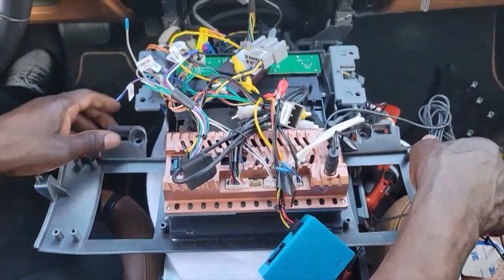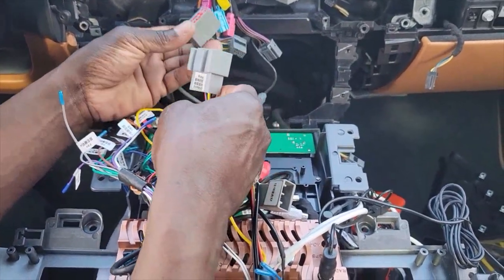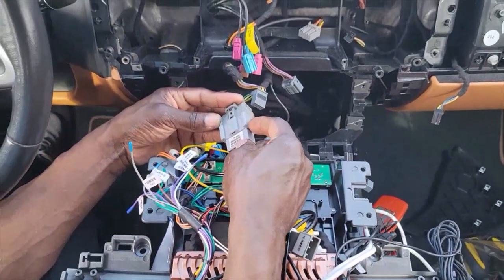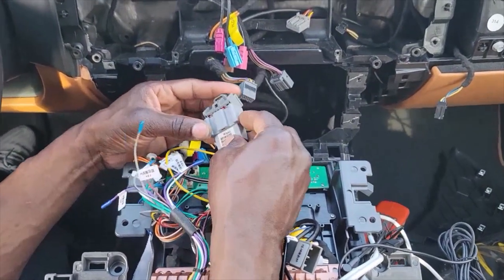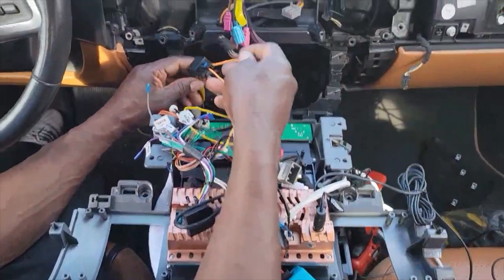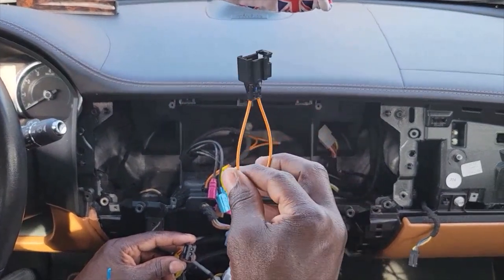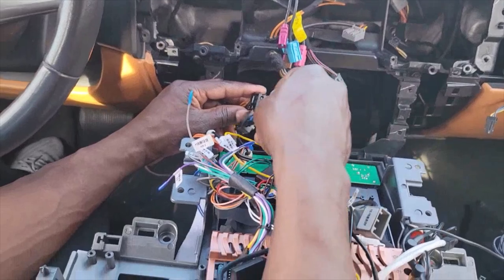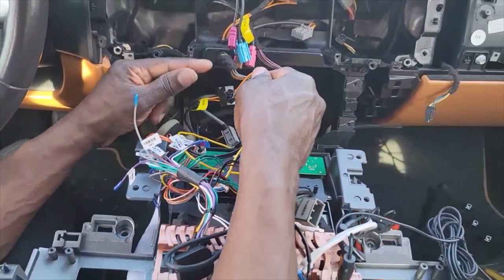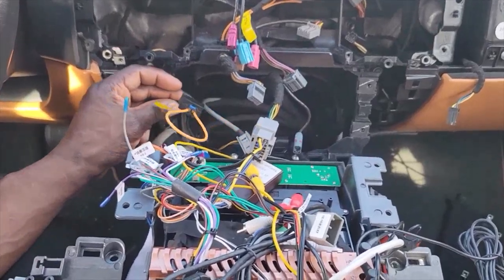So let's start plugging things up. We've got the big one right here going into this — there we go, it clicked. And then we're going to get a loop — it's like a loop for the fiber optics. By putting this on it keeps the fiber optics going, but once you've got a break in there nothing's going to work.